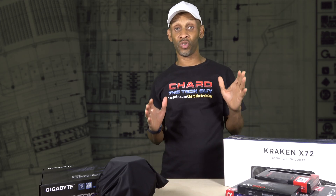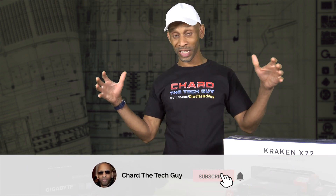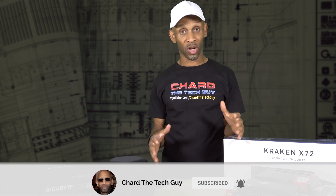Okay, so in the last video I introduced the case and the power supply. Now I'm going to talk about the internal parts that go into the system to make it all work.